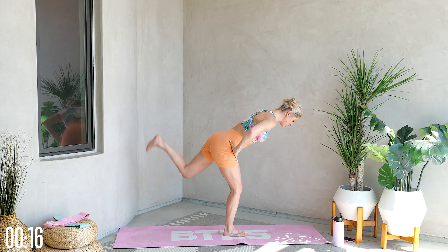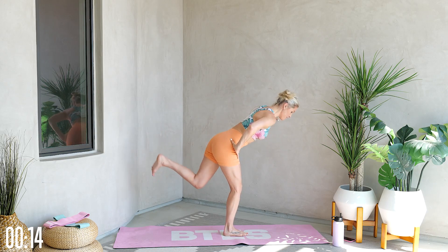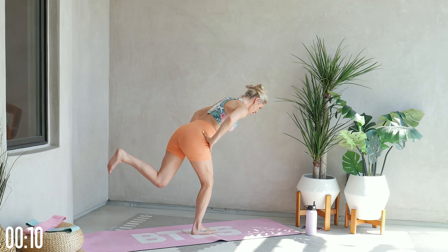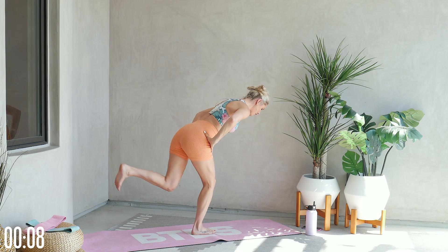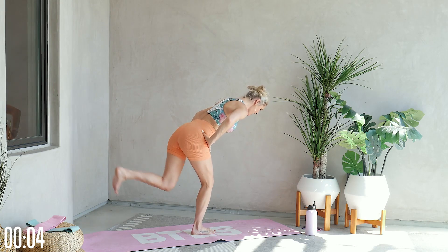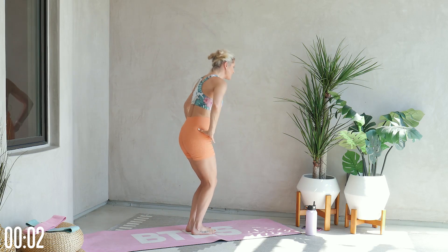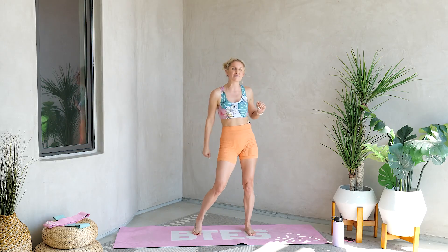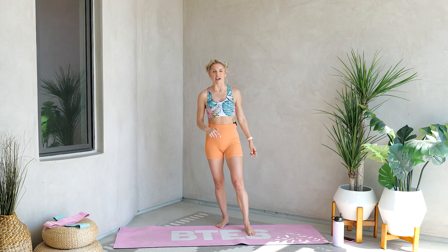How strong can you be as we take it over that finish line? For 10, 9, 8, 7 — you got this — 6, bend that front leg just a little bit more for the final five, four, three, two, one. Gently bend those knees, push down to the ground and squeeze those glutes. Shake out those hips, everybody — give your booty a little slap to say amazing work, booty!